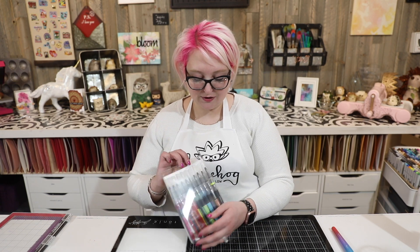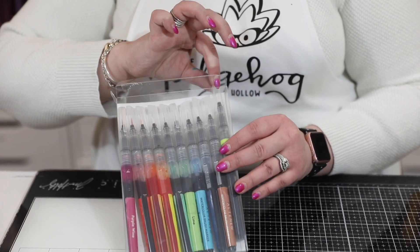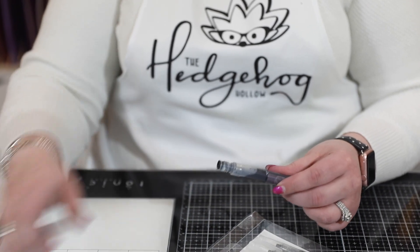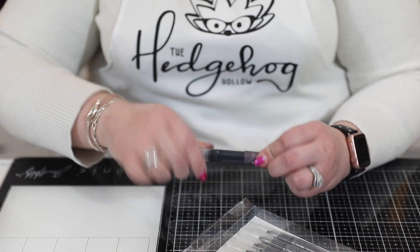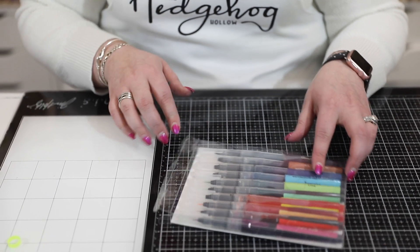Let's jump into our first technique using these wonderful markers. Most of mine are already prepped, but they come with little neon rings on your brush markers — this is the third set from Altenew. All you have to do to prep your markers is unscrew them, take the ring out, and screw it back on. This set has some really fun colors, and of course with everything from Altenew, it coordinates perfectly — cardstocks, inks — everything works beautifully together.